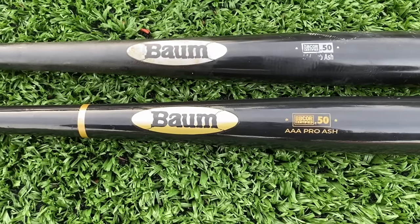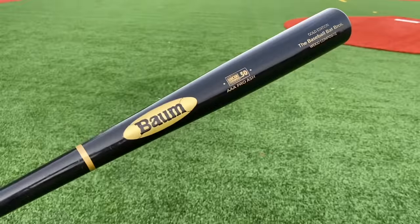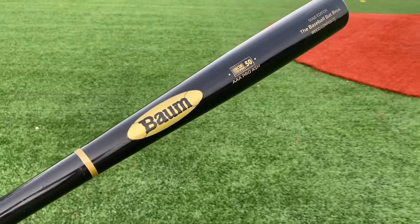Let's dig into this and see if the Bombat Gold is indeed better. Even though these are technically wood composites, it's not the type of composite that you need to break in. A Bombat doesn't require any break-in period, so we can just hit these things fresh and they're gonna perform just fine.